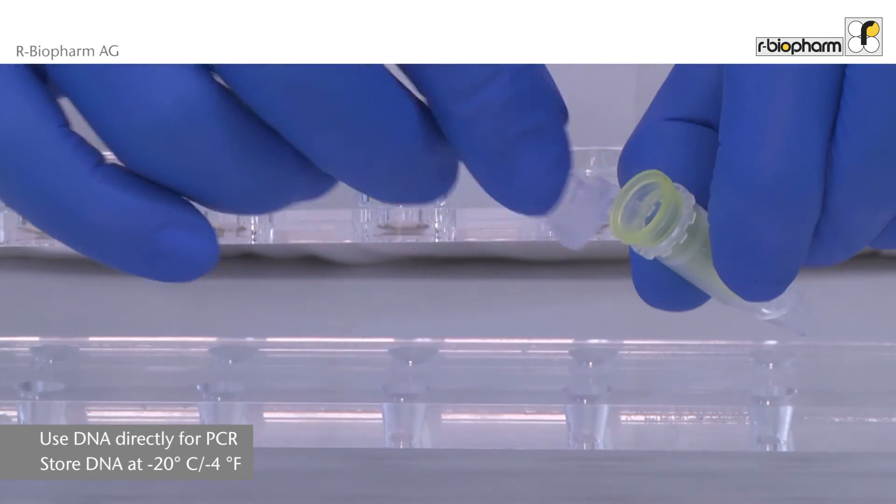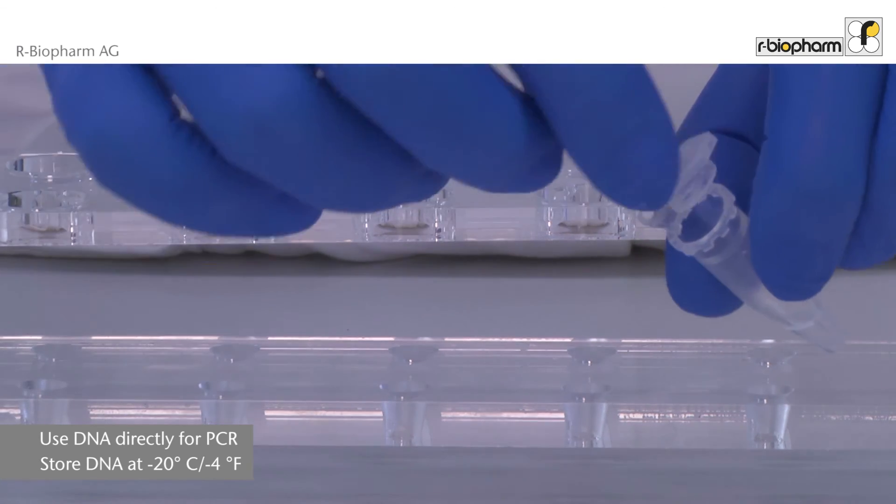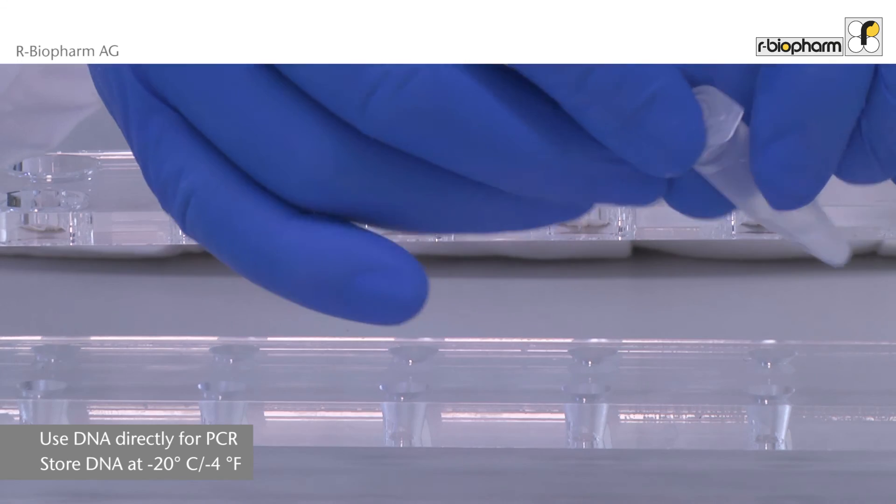Discard the spin filter. The DNA in the reaction tube can be used directly for PCR, or store the DNA at minus 20 degrees centigrade.